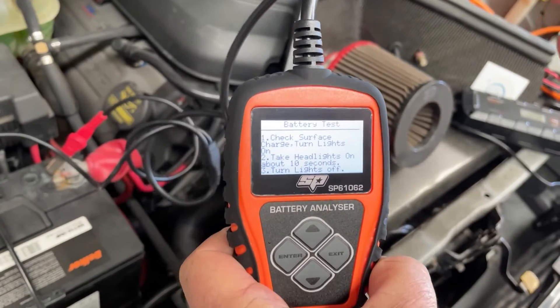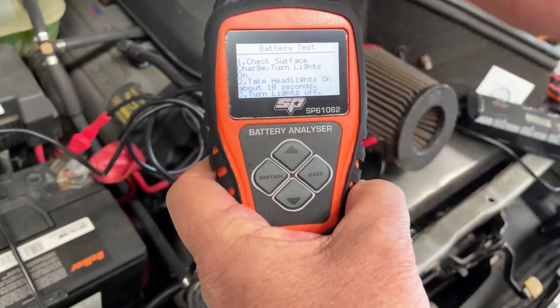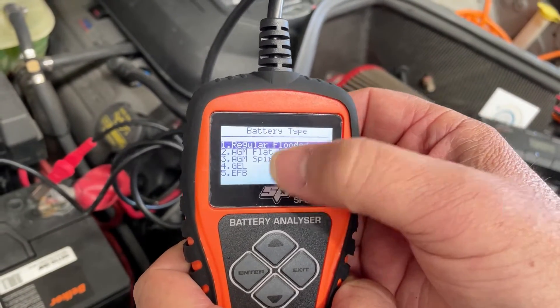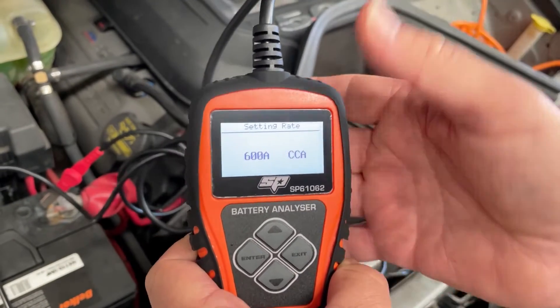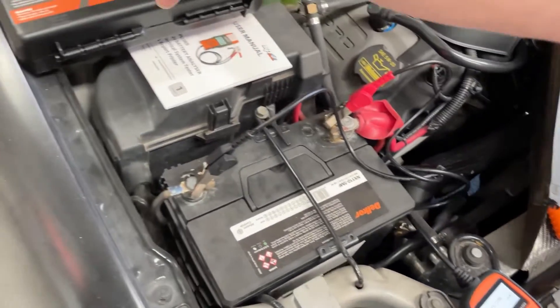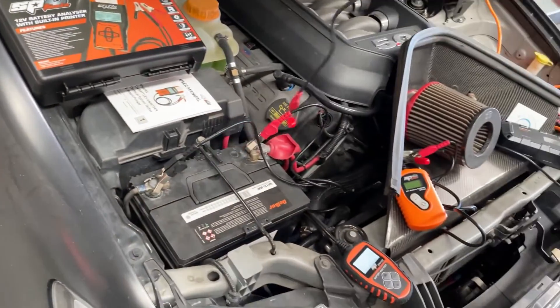It gives instructions for a more accurate battery test — turn the headlights on and off. We'll skip that step and confirm. It then asks for battery type: regular flooded, AGM, spiral, gel, EFB — all different battery types are available. We select our battery type, set the CCA to 600, and it will process the test.